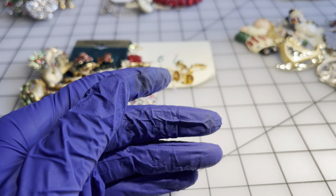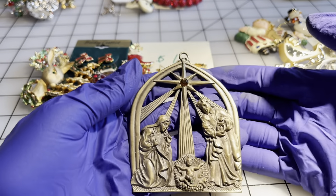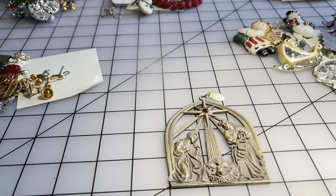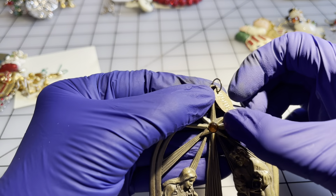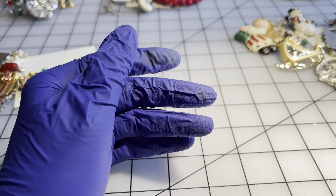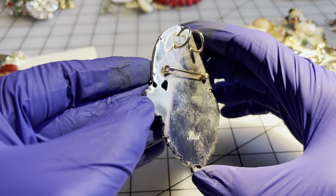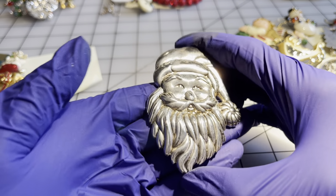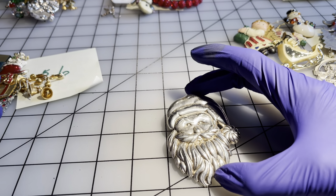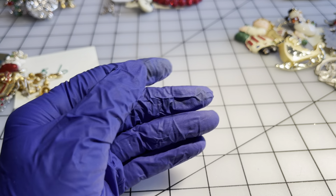Moving on to the eight dollar items. We have a manger scene Christmas ornament — this looks like pewter, labeled 2008 — eight dollars. Then we have a Santa labeled Best — could be a brooch or a pendant, needs a little wash. It's a big piece; each square is a square inch — Santa pin/pendant, eight dollars.